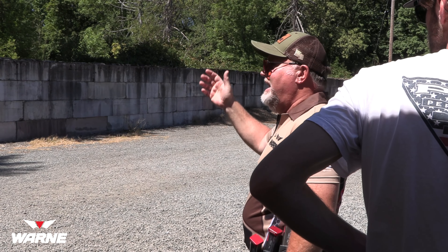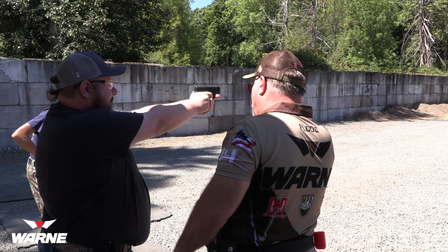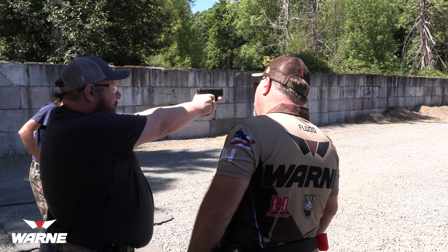Remember: if you're aiming at the target and taking the slack out and the gun goes off, that doesn't matter at all because you're aiming at the target. That happens to me every once in a while — slacking up the trigger and the gun goes off. It's all right, it's still a hit. But if you're slacking up the trigger and the gun's pointed the wrong way, that's a bad thing.